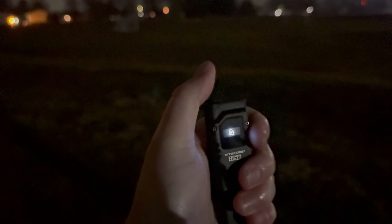Hey guys, Kev here with the Nitecore EDC27 for some beam shots. I locked it so let me unlock - double tap and hold, there we go. Now we're on low mode using the tail switch. This is very moonlight-y, very up-close style flashlight. We do have dual emitters but the other lights I tested - I could hit that playground easily. I'm not even getting close with this, so I have to cycle up.